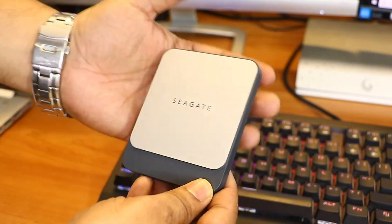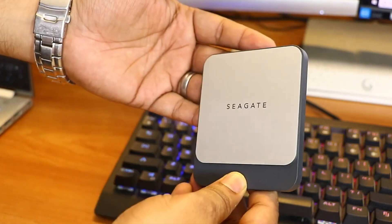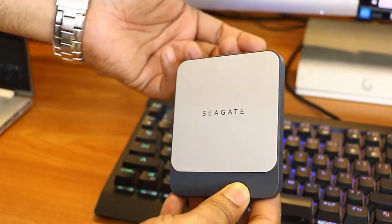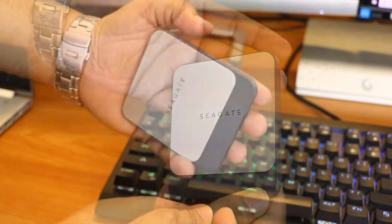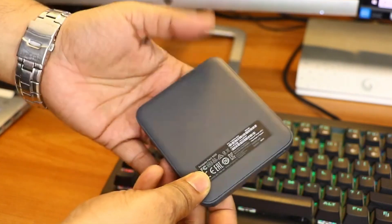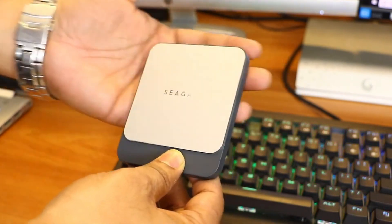In conclusion, the Seagate Fast SSD is one of the best portable SSDs on the market. It offers excellent performance at an affordable price, with a relatively small and attractive design. However, it is neither waterproof nor splash-resistant. Seagate could further improve this device by offering a smaller model and a more advanced software package in the future.